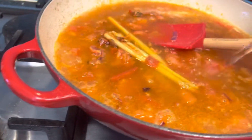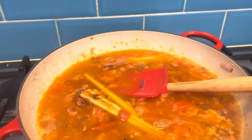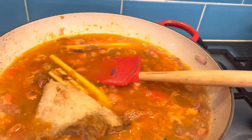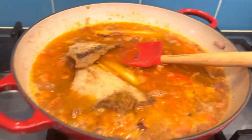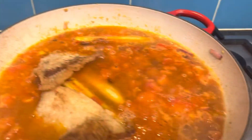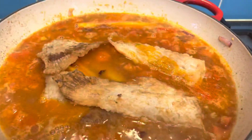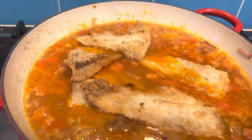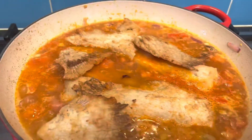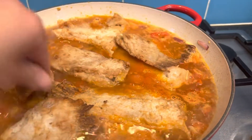I think that's enough water — I want it a little bit more soupy. Then I add in all my stingray. The flour coating on the stingray will make the sauce a little bit thick later on, so I don't need to add any more thickener like cornstarch.